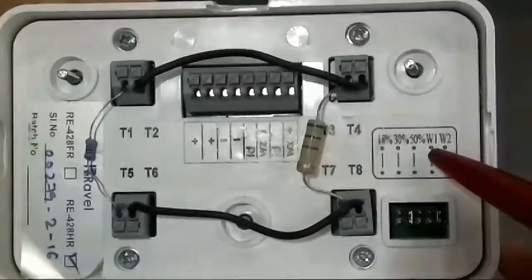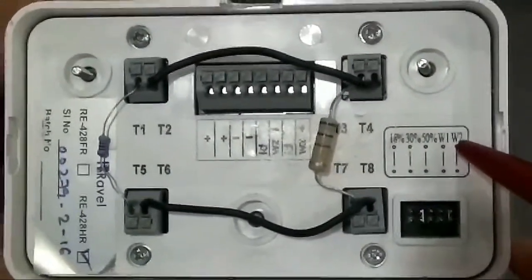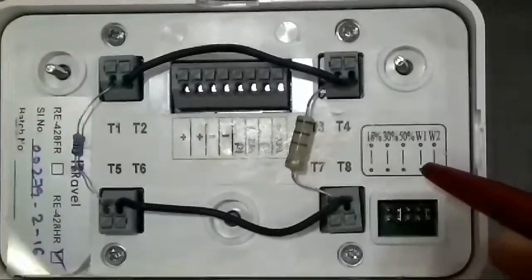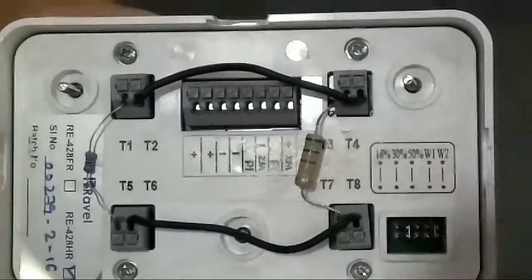On another side, W1 and W2. Through W2, you can select the auto reset facility of your beam detectors.